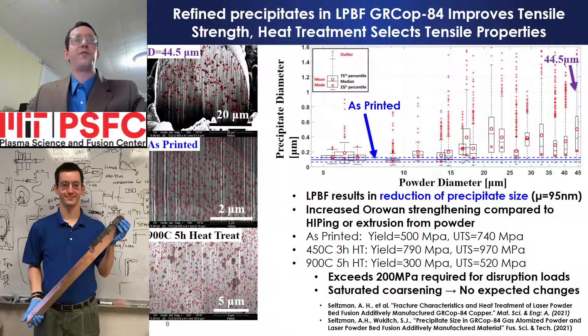Laser powder bed fusion refines precipitate size compared to gas atomized powder by either breaking apart precipitates within the powder or dissolving them into the melt and re-precipitating them during the rapid re-solidification of the laser melt pool. Precipitate size distribution in powder grains is plotted in the box plot on the right, while average precipitate size in as-printed GRCop-84 is indicated by the blue horizontal line. The resulting precipitate distribution is smaller than the precipitates within the initial powder stock. As two-thirds of the strength of GRCop-84 comes from precipitates by the Orowan mechanism, the greater number of small precipitates results in material much stronger than can be achieved if material was consolidated using hipping or extrusion from powder, where the initial precipitate size is maintained during consolidation.